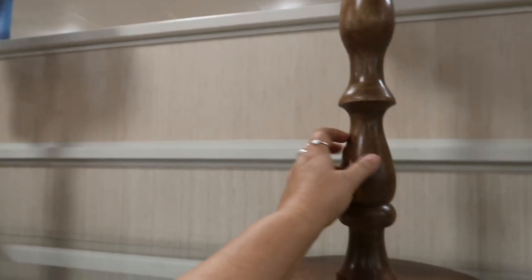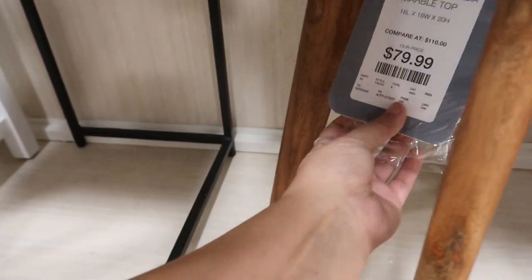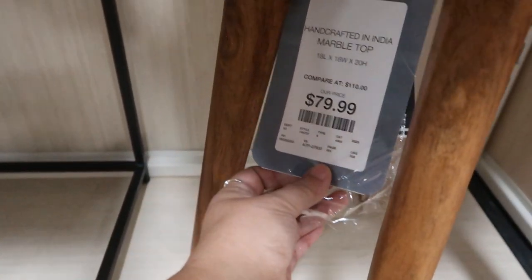This is $49.99. This is $79.99 — I use it for a table or a plant stand. Real wood. Oh, this is nice — this is a marble top. $79.99 wood legs. Look how unique that is.